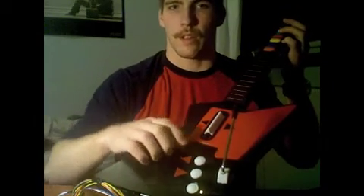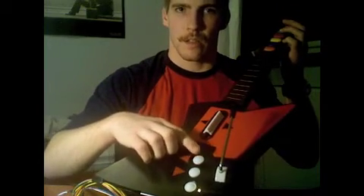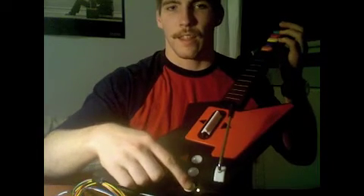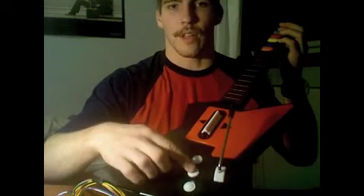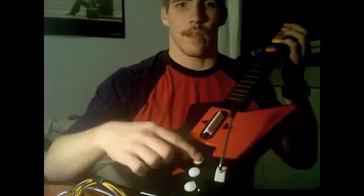And if we want to change the sound that's on that channel, we can press the function button and select a different sound. When we find one that we like, we can keep it on that channel and change to a different channel, and back to the one that we selected earlier.